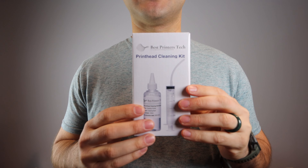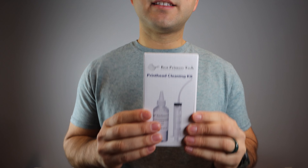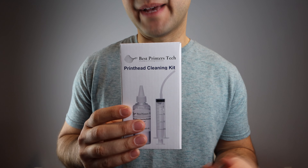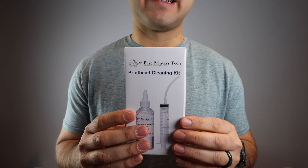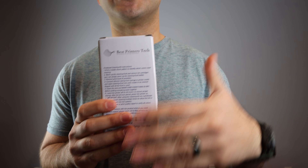The product we're going to be using to solve this problem — printing blank pages and all of the issues I mentioned — is the Best Printers Cleaning Kit. This is a product that I'm constantly improving and tweaking so that it has the best performance when you're performing a print head cleaning. There are instructions on the packaging; use those along with the instructions in this video.